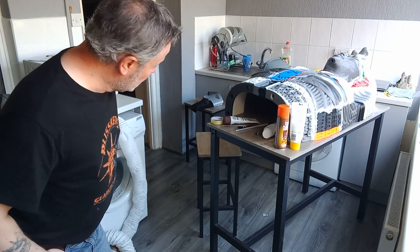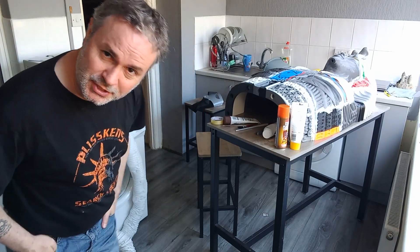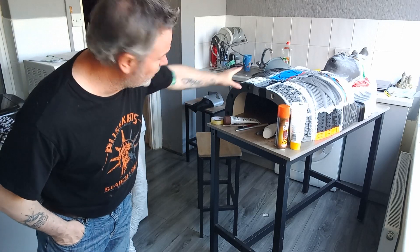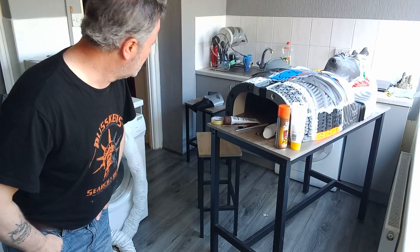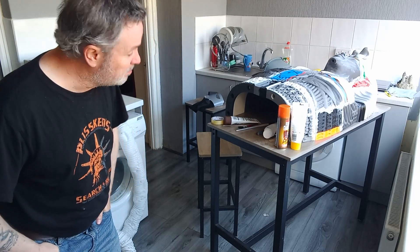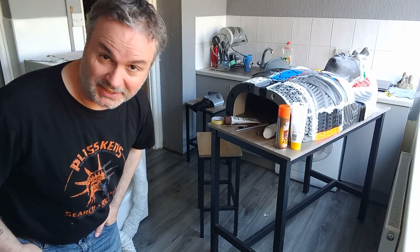Hi kids, welcome to Terry on Tuesday. As you can see, it's complete and utter chaos in the kitchen of creation. We've been working on the top half of the sarcophagus for the film. We need to tidy this up bippity-boppity-boo style, don't we?